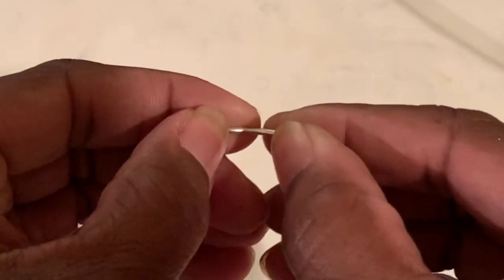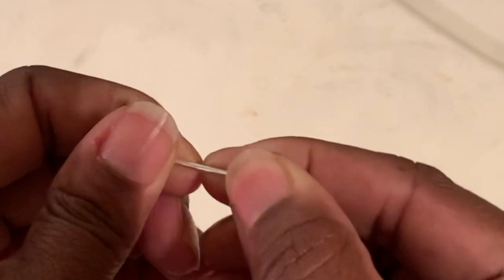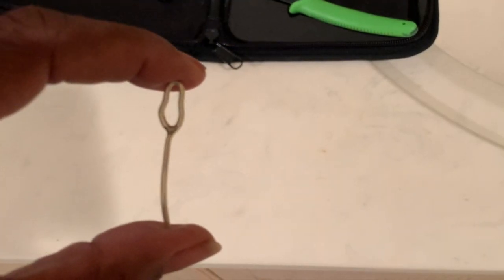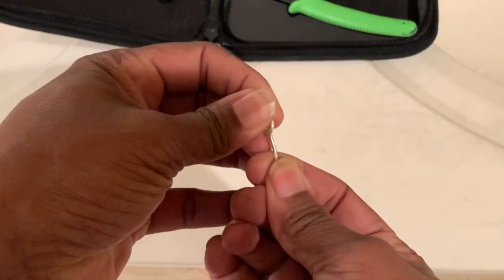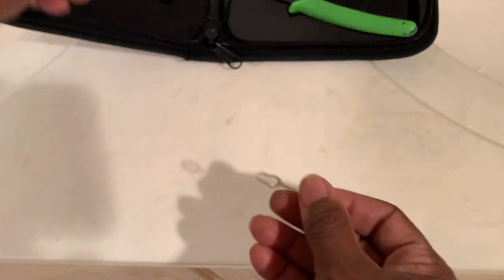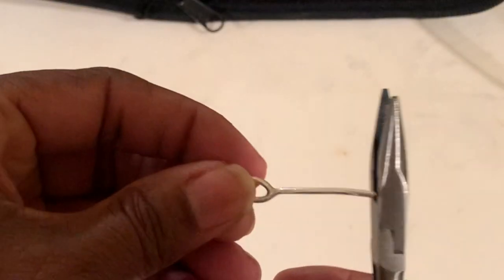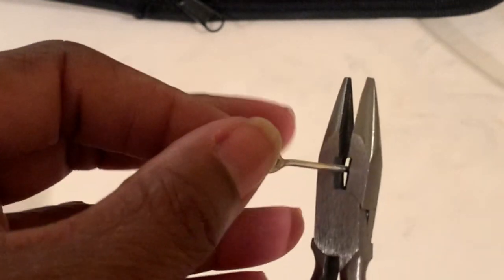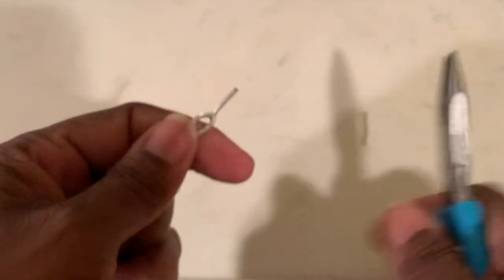I had previously used the tool. I bent it, but it was still a little bit too long. So now I'm going to straighten out the bend a little bit. And then I'm going to just get a pair of pliers that came with the jewelry tool and snip the end. I already approximated how long I wanted my stem. Nice, clean cut.